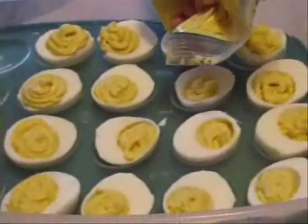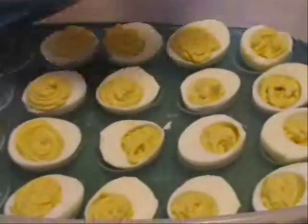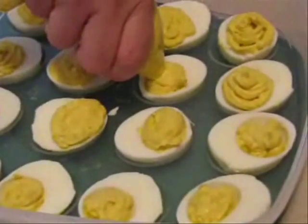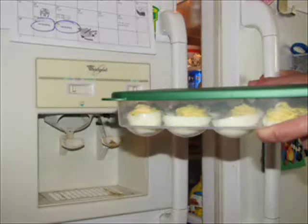Once you've made a pass at all the eggs, go back and fix the ones that didn't get as much filling. Fill them up to use up all the yolk mixture. Then put them in the fridge for about an hour before you want to serve, and they're good to go.